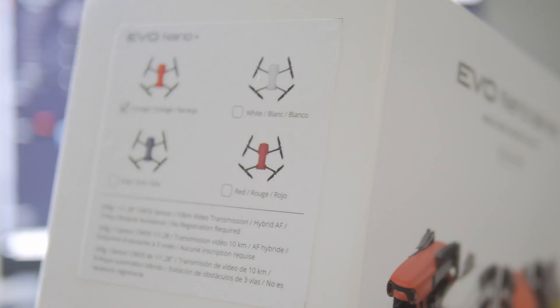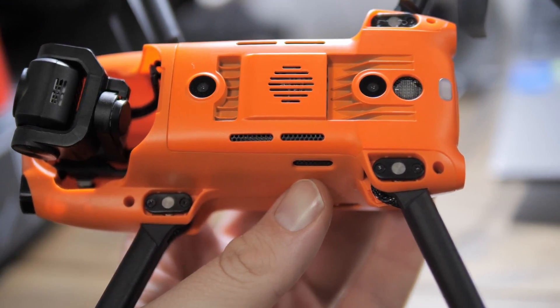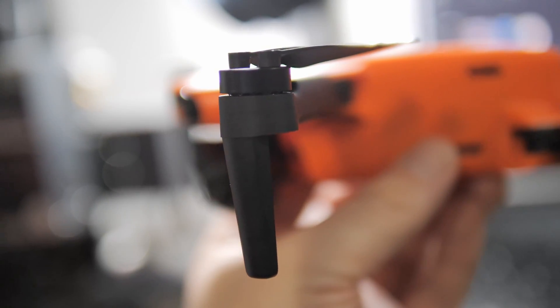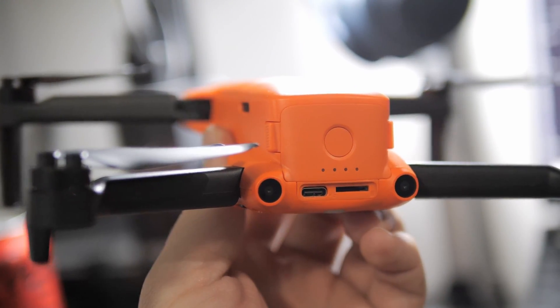I didn't even bother doing an unboxing video — I just wanted to get this thing in the air and get a feel for how it was going to fly. When I did open the box though, I was shocked at the fit, finish and quality of the Nano Plus. This drone feels closer to the DJI Mavic 3 than it does the Mini 2. The plastics, the arms, the way it folds — it's just a high quality experience. It's something you have to put in your hands and compare to a Mini 2 to really understand.